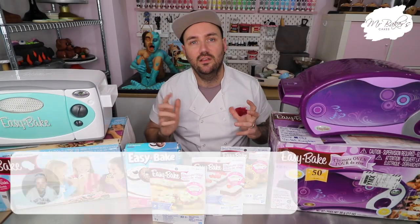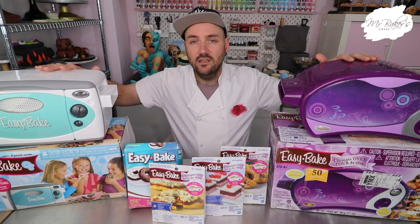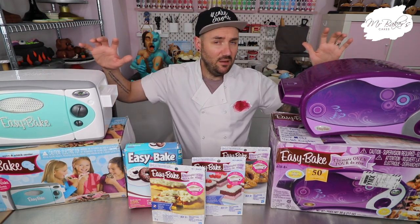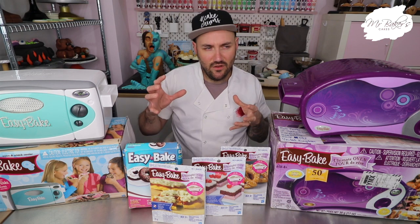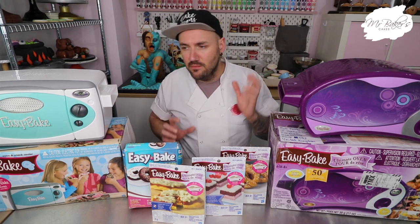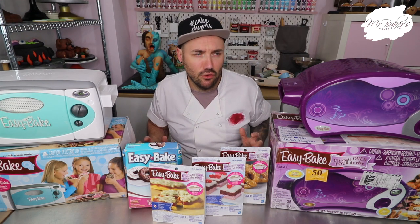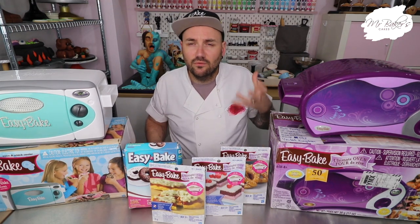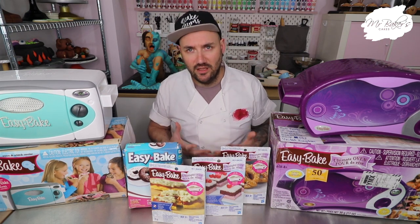If you are one of my subscribers based here in the UK, you're probably equally as clueless as me when it comes to the easy bake oven. The easy bake oven is a children's toy that was released originally in 1963 by a company called Kenner. It was essentially a plastic child's oven that allowed them to cook real food using a hundred watt light bulb. It's been mentioned in TV shows and movies over the years, but it was never released in the UK or in Europe at all.